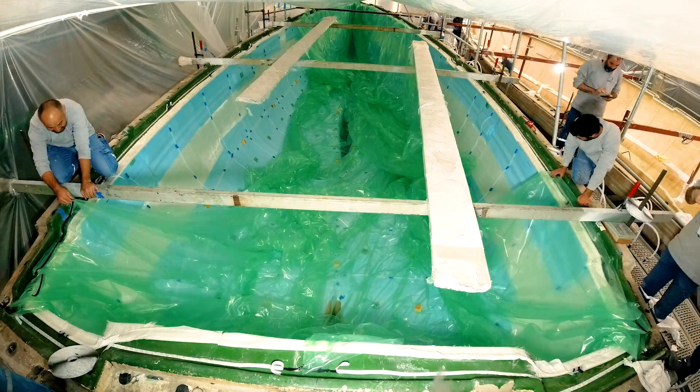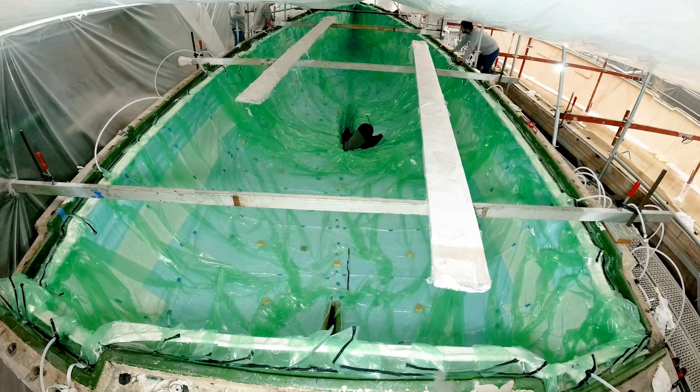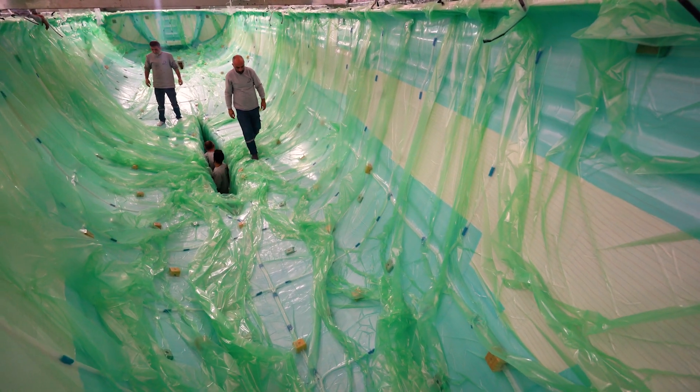Subsequently, we initiate the vacuum, adjusting the bag to prevent bridging and conducting leak checks. The optimisation process continues until we achieve a satisfactory vacuum level, exceeding 92% of 1 atmosphere pressure.